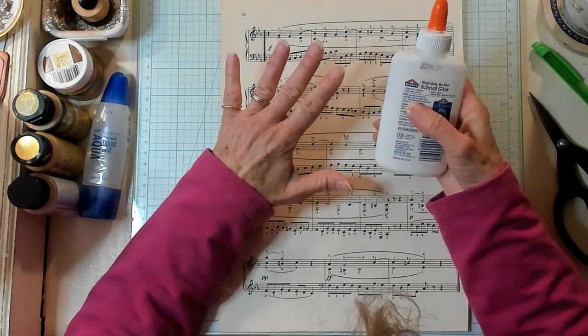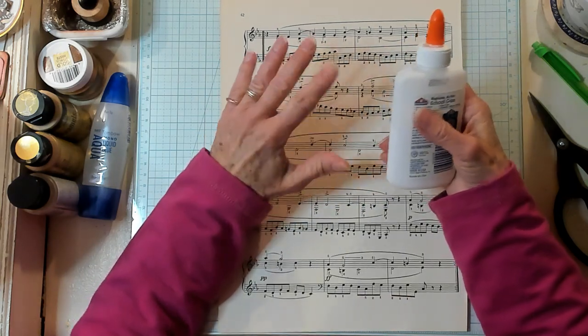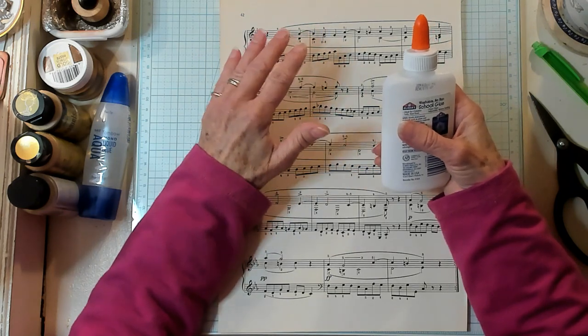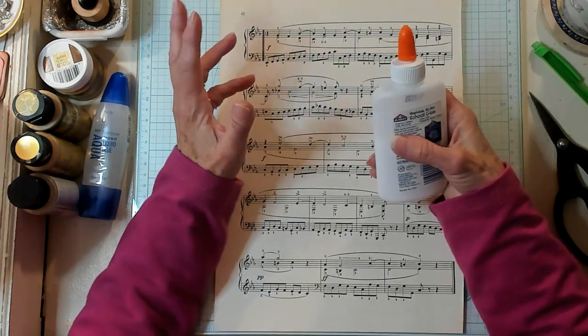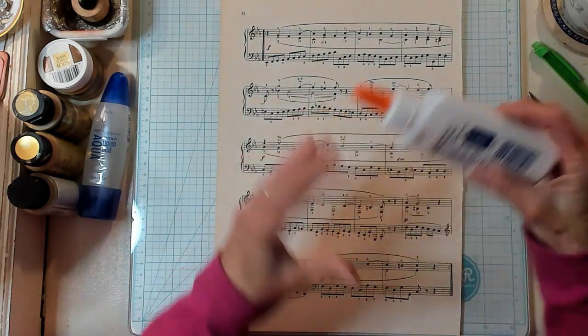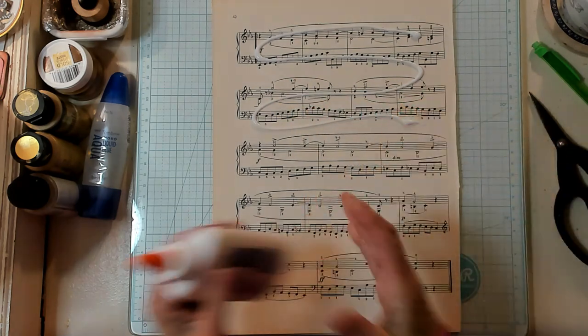Now, because I'm using watered-down white school glue and I'm making this project, if you don't use the watered-down white school glue, your project's going to be a little different than mine. But if you love Mod Podge, then you should use Mod Podge — everyone has their preference.